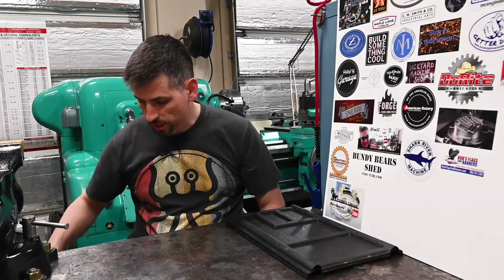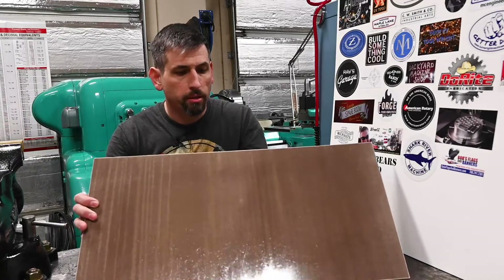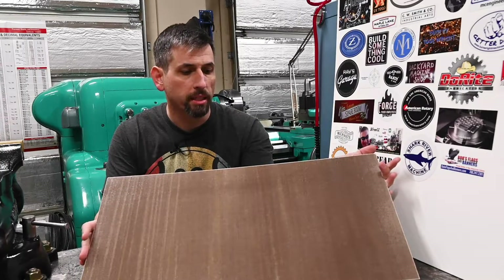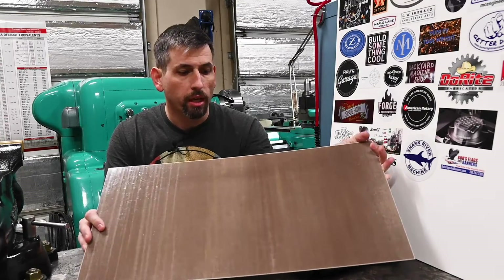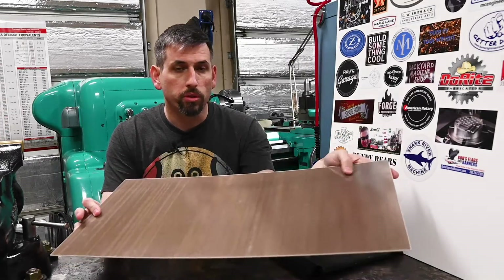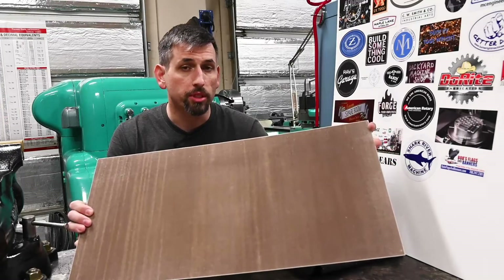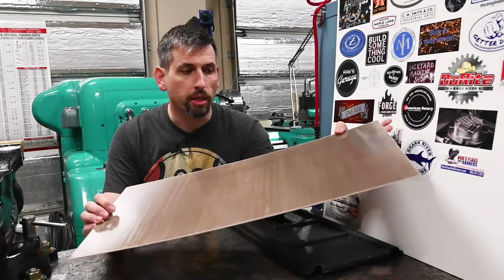For our project today we are going to use a fancy kind of laminate. This is G9 melamine glass fiber reinforced plastic — kind of a fancy fiberglass type stuff. It is very heat resistant and nice and smooth, so cleaning it off should be pretty easy. It is filled with glass, so it's not the greatest to machine in terms of tool wear, but obviously we're not cutting very much.